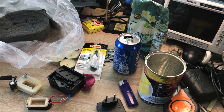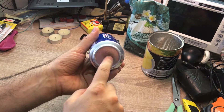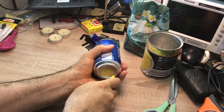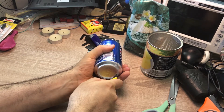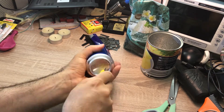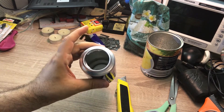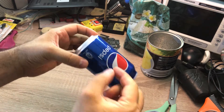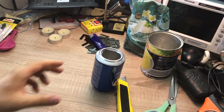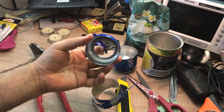Now let's make the engine. In the first step I'm going to remove the bottom of this aluminium can. Once that's done, I'm going to cut the aluminium can so that we have approximately one to one and a half centimeters from this side.